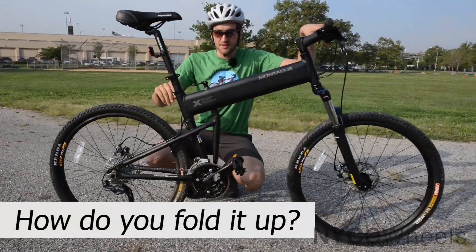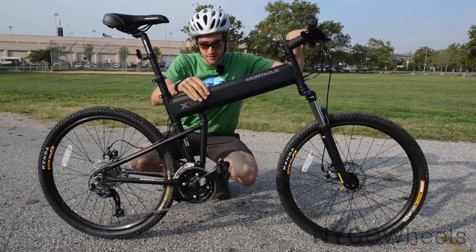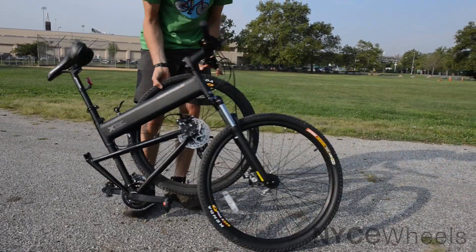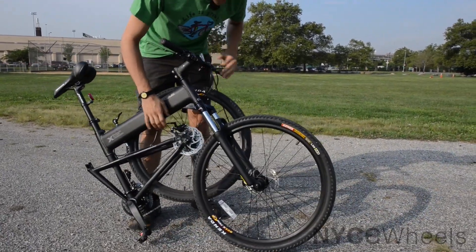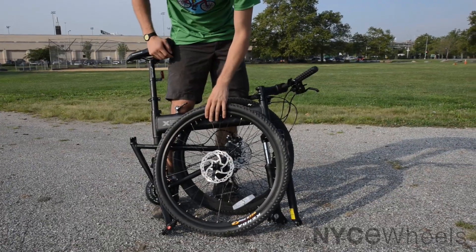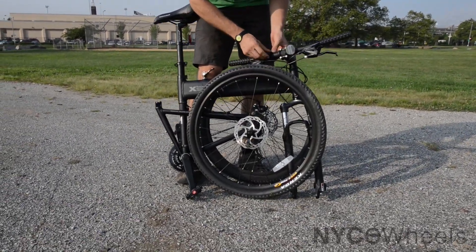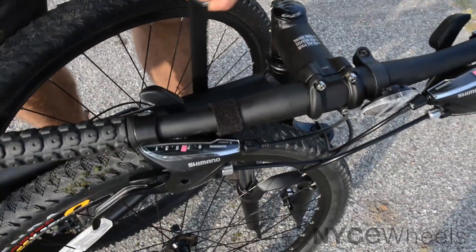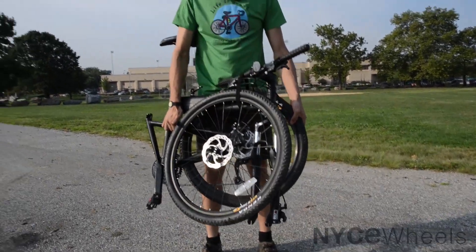The Montague has this very interesting folding system. You've got a quick release — pop that open, push it down, open it like that, and the whole frame folds in half. Then if you want to get a little more compact, you can pop the wheel right off and set it aside. This Velcro strap is really what holds everything together, so you pull that out, flip it around the frame, attach it, and then the whole bike you can just pick up just like this.